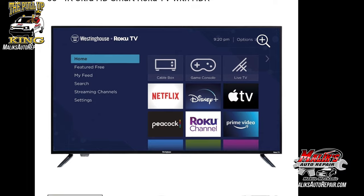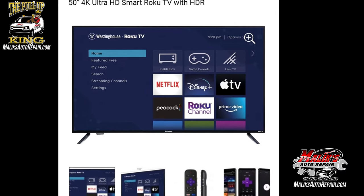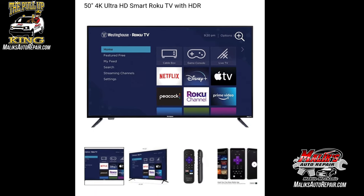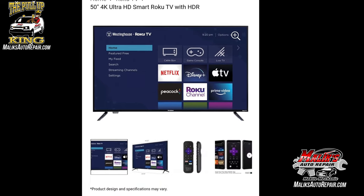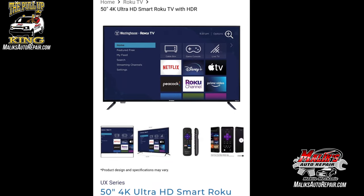What's up, it's the Pull Up King, back with another video. Giveaway time — 50-inch smart TV. All you gotta do is subscribe to the channel, hit that notification bell so you don't miss the video when it's dropped. Look for the keyword in this video and comment in the comment section below.